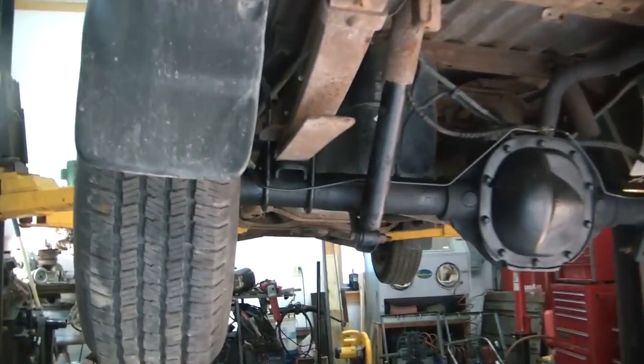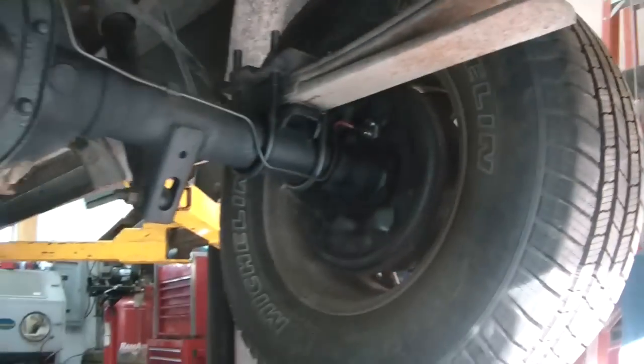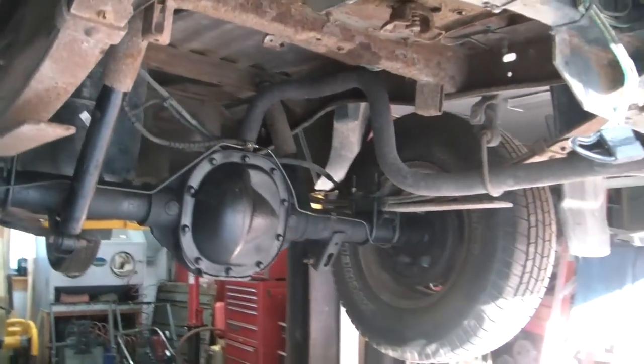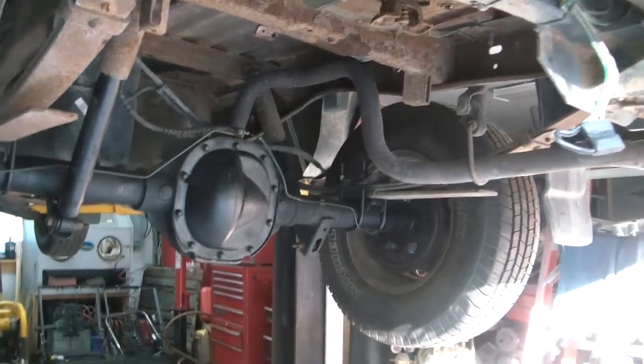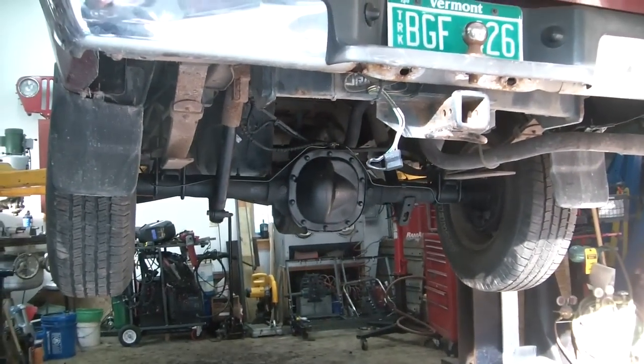I had to put new lines on there and new wheel cylinders — I tried to save the old ones, but that wasn't going to work out. And I put new oil in the differential. That's a limited slip, so you have to make sure to add the friction modifier. I'm going to pull it off the lift now and see how it goes.